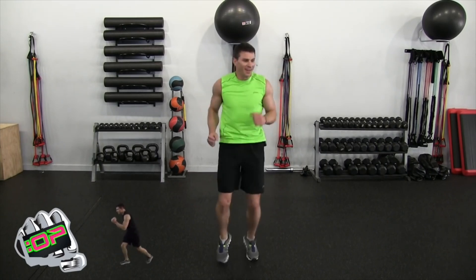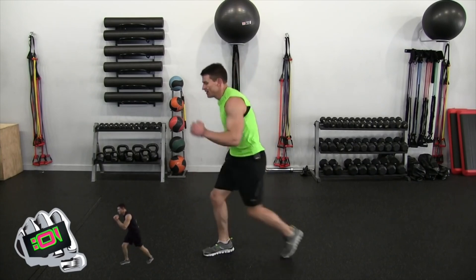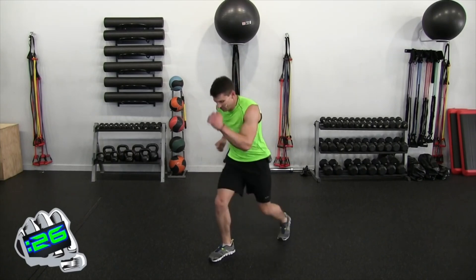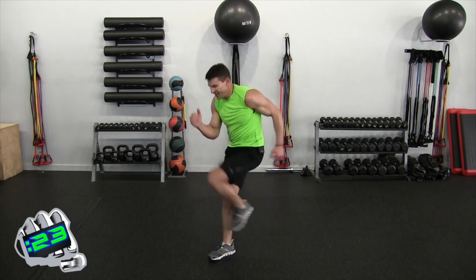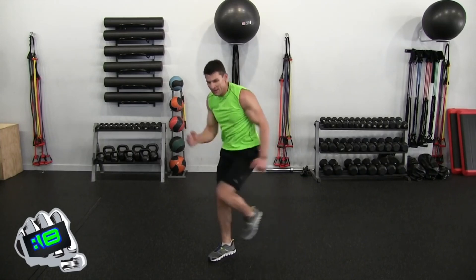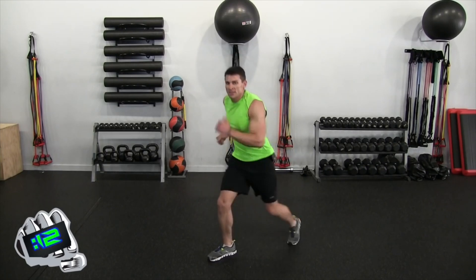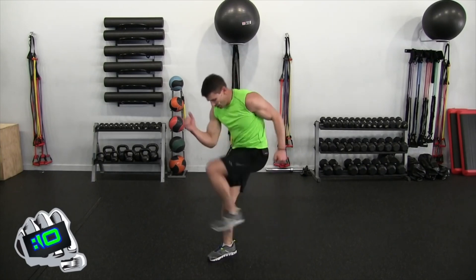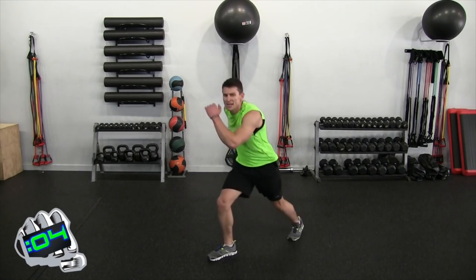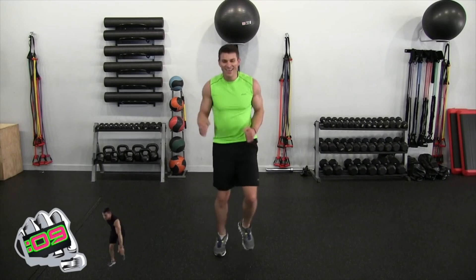Five seconds, three, two, one — other side. Keep moving the arms like you're running up a hill. Pump, one, two, and pump. Five seconds, four, three, two, one — jog into place. Big smile, well done.